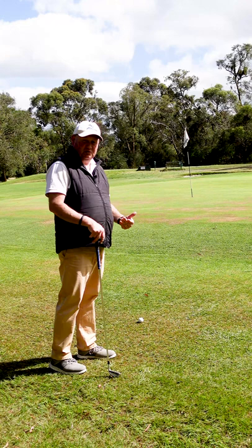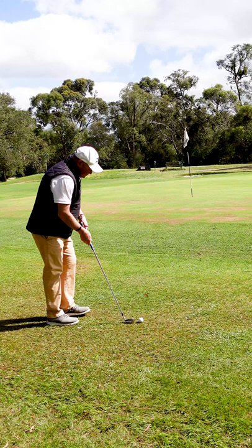I'm just going to use a 5-iron, I'm going to roll it, aim it out to the right, and I'm going to get the ball rolling before it gets to the slope.